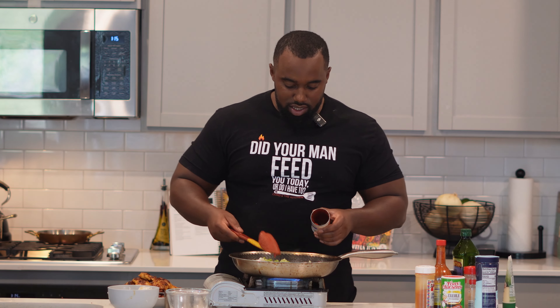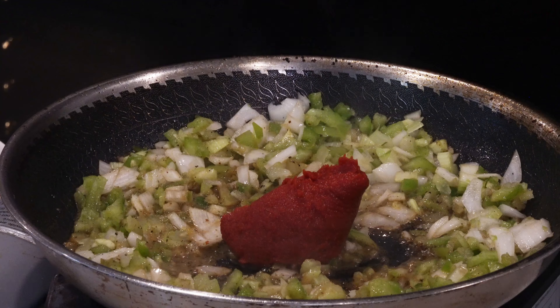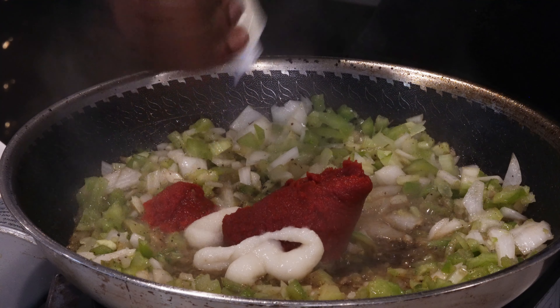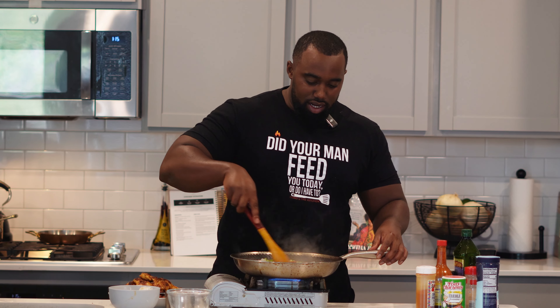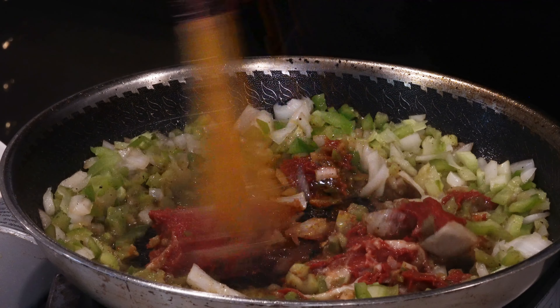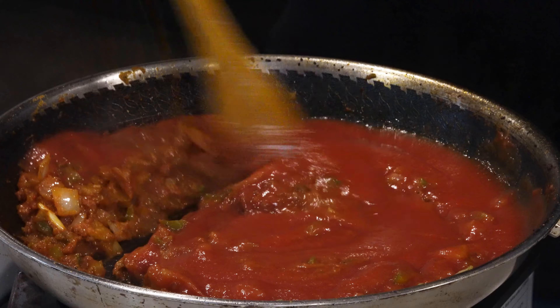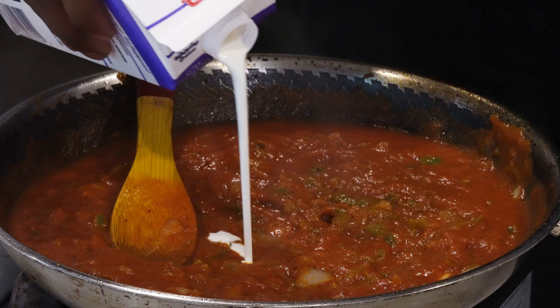Back to the recipe — we're gonna add in six ounces of tomato paste and some garlic paste. Work that into your veggies and let it cook for about five minutes until the vegetables soften up a little bit. Then add in two cups of tomato sauce.